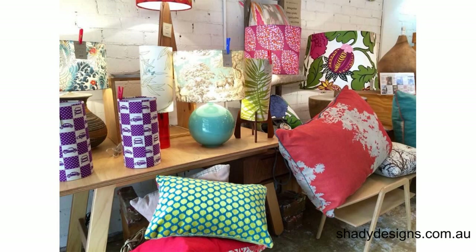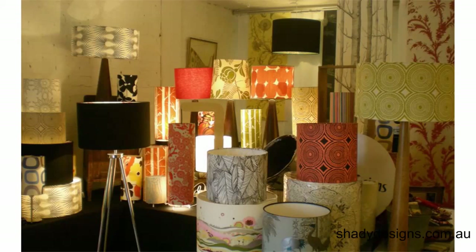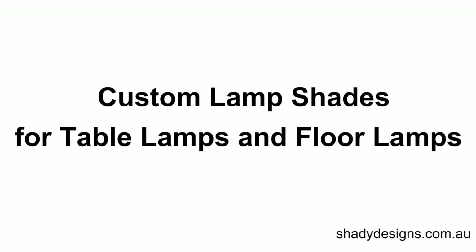Hi and welcome to ShadyDesigns.com.au. In this video you're going to discover everything you need to know about choosing a lamp shade if you've got a lamp base already. So if you've got a table lamp or a floor lamp and you need a new shade for it, here's everything you need to know.